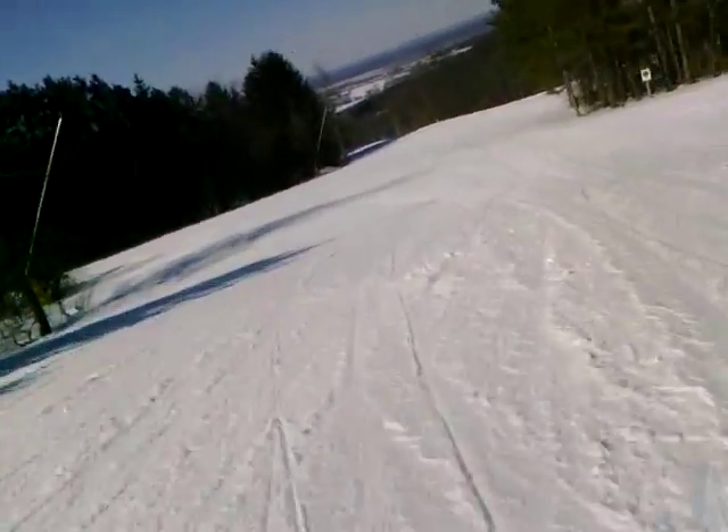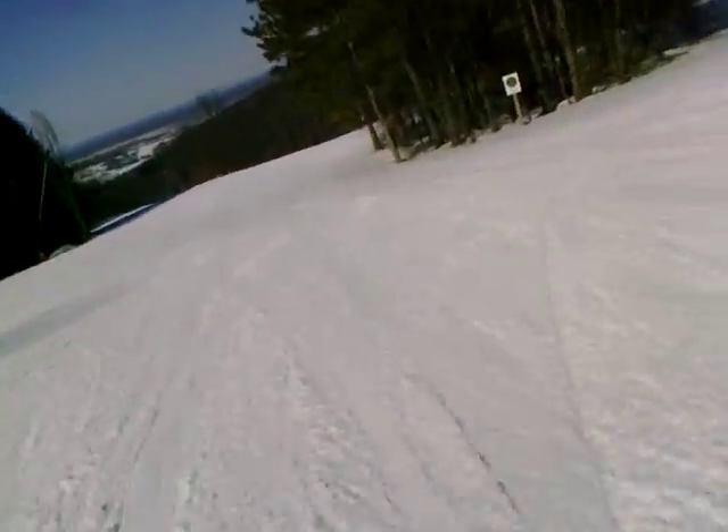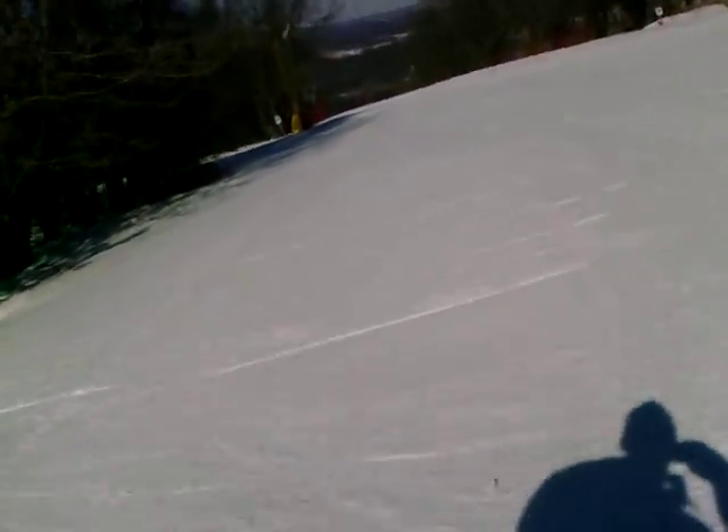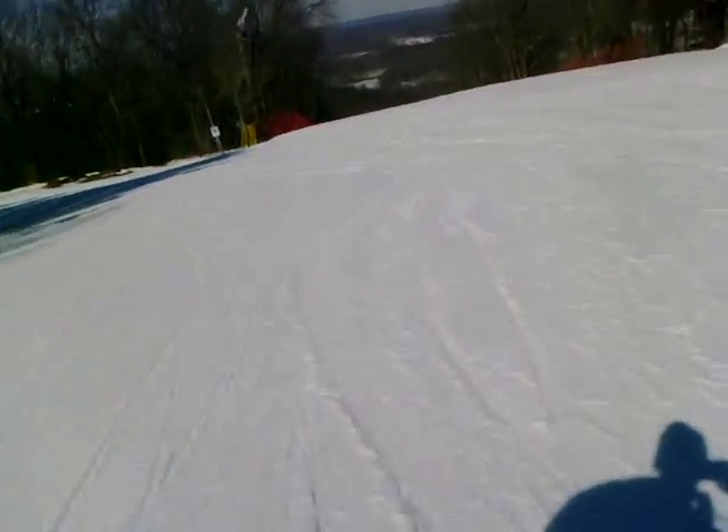I'm going to do that same one, alright? Well, there's a tree. I avoided the tree. Now we can go ahead and get a little carve going, a little momentum.